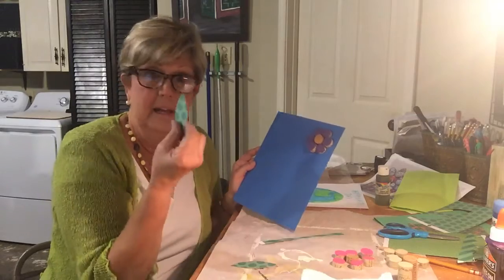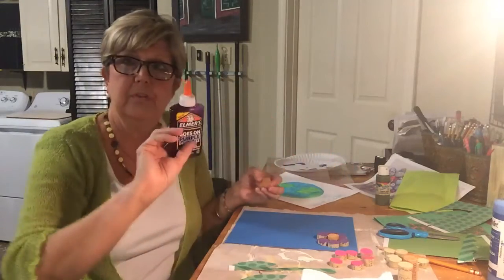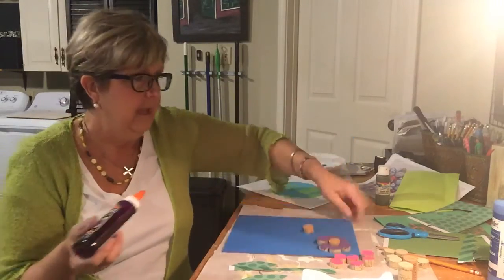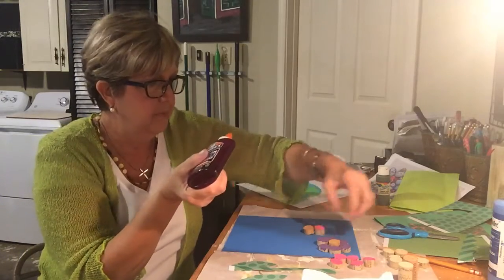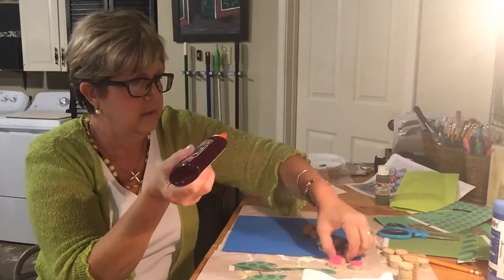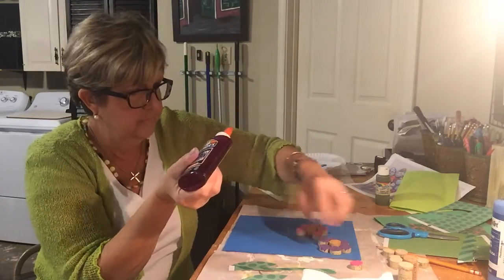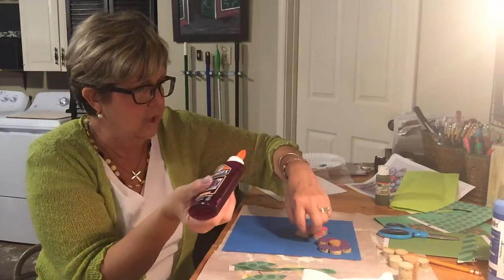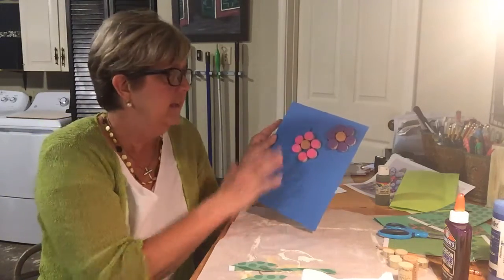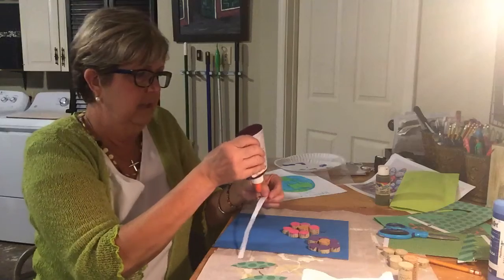If you have that at your house you can definitely do that, but if not, after you get your flowers on you could paint stems instead. After you get them painted, you're going to use some regular glue and put the center on first like that, then put a drop of glue on the bottom and finish putting your petals on. You don't need too much glue. These are all different sizes, so some are taller than others — that helps give dimension. Here's your other flower.